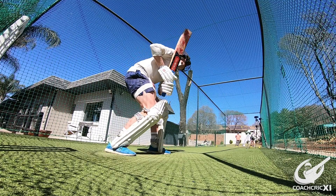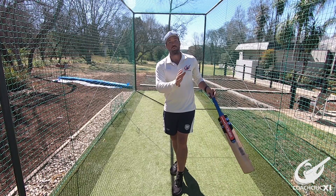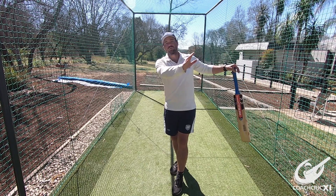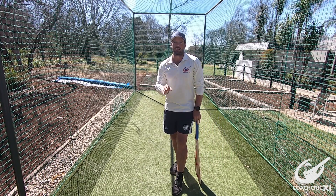It is also a good shot to use if the bowler is bringing the ball back towards you, as you have the control to hit it with the swing, keeping a full face of the bat going into the ball. This opens up the leg side field, which early on in your innings is generally not as well protected as the off side.